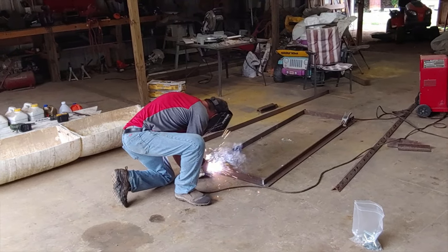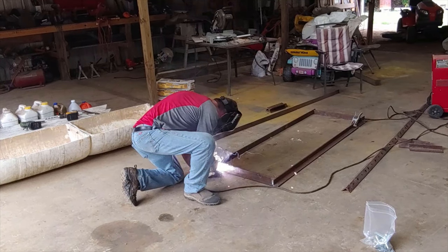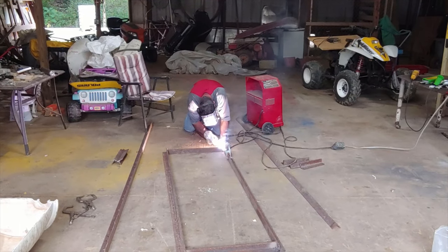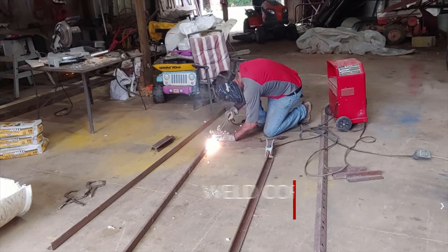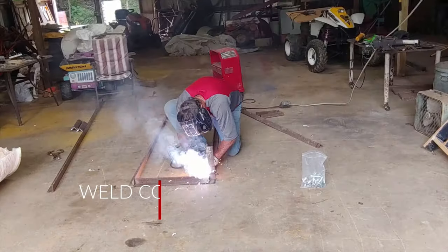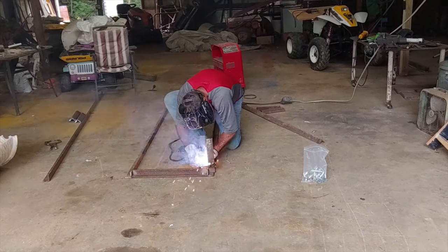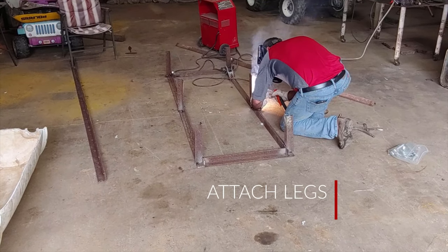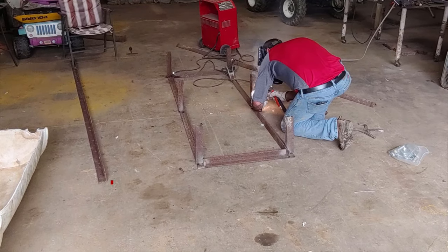Cut the uprights that he's going to weld on later. Bob is my welding partner. We worked together on the farm and we squared it up and then he started welding the corners for the base. While he welded that, I was measuring and cutting the sides — the uprights — that we were going to stand up.